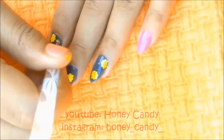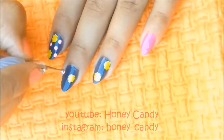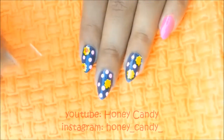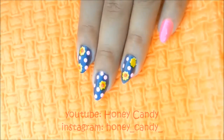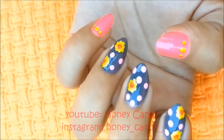Now making light pink dots at random spaces with a large dotting tool for the center of the flower. For the pinky and thumb, put a large dot at the center and one small dot on either side. Now clean up if required with some acetone dipped brush or cotton tip.